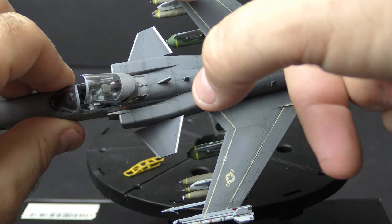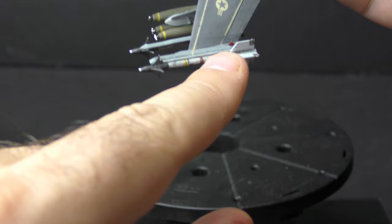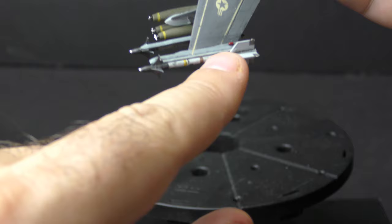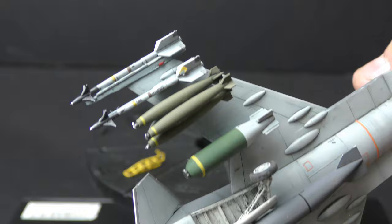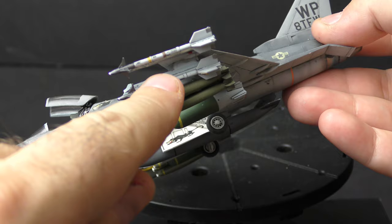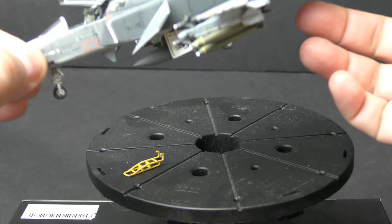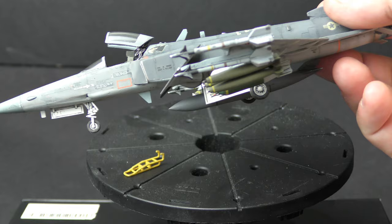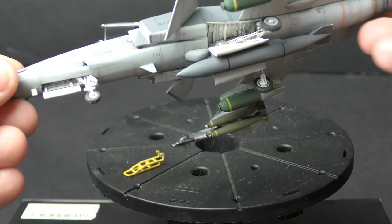These AIM-9 launch rails came out of a 1/72 scale F-16 that was sacrificed for wingtip rails. They're different from the under-wing rails. You can get these in a Hasegawa weapon set or an F-16 kit, but the wingtip ones have navigation lights built into them — so it was important to grab those from the F-16 wings to put them on the wings of the F-29. Basically, a lot of this comes from a sacrificial 1/72 F-16 that I've taken parts from for various kit-bashing and What If projects, like the ALR-69 radar warning receivers up front.